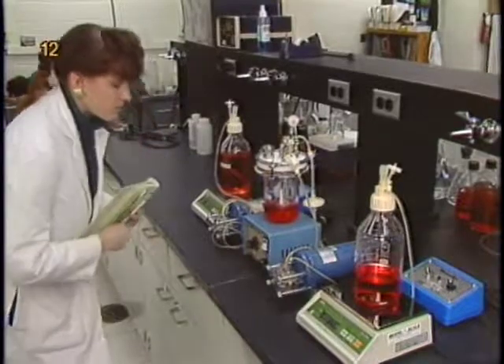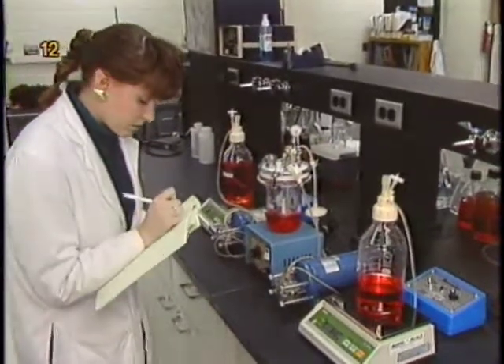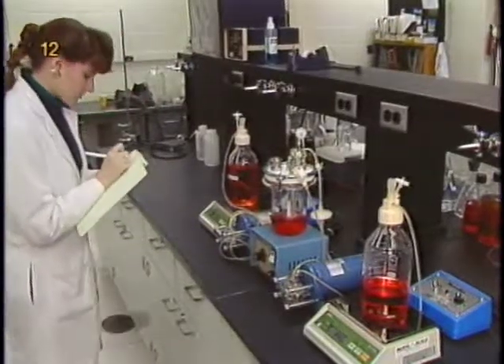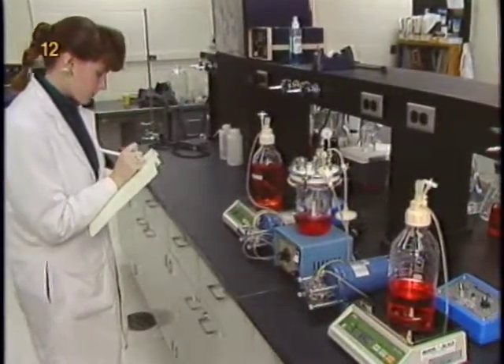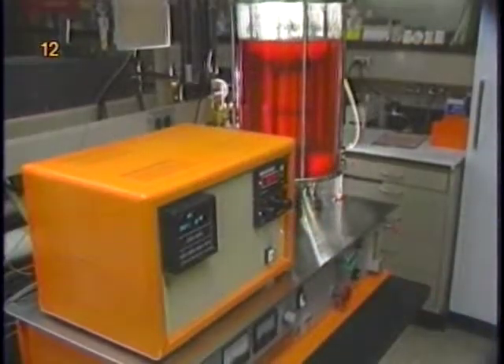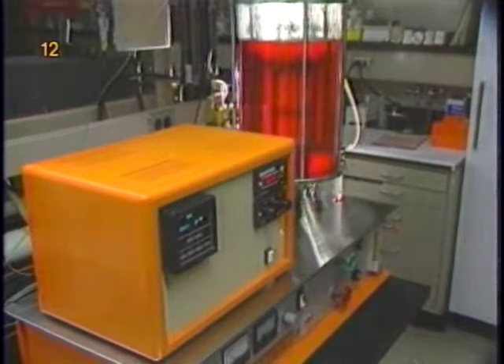For small fermenters or spinner flasks, oxygen supply is typically achieved by surface aeration or by aeration through silicone rubber tubing. As the scale increases, especially over the range of 30 to 50 liters, sparging becomes more feasible, especially in cases in which the serum concentration is relatively low.